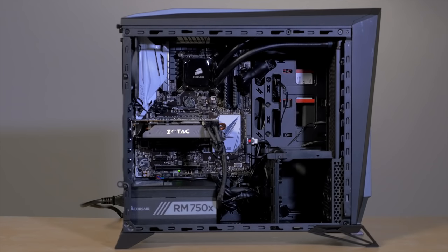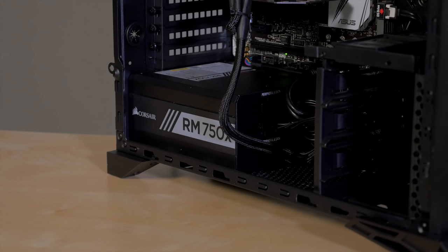There's a hard drive bay right next to that, which fits three 3.5-inch drives and two SSDs, or 2.5-inch mechanical drives if you prefer. And also down at the bottom, plenty of room for a large power supply with a dust filter underneath to keep the intake clean.